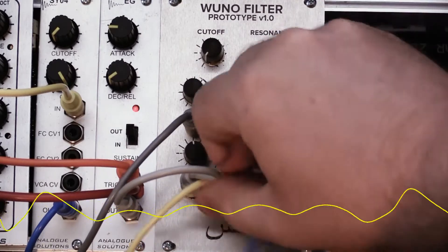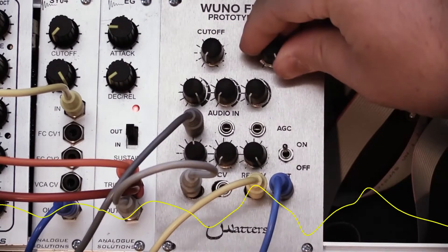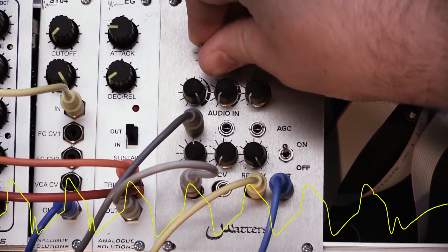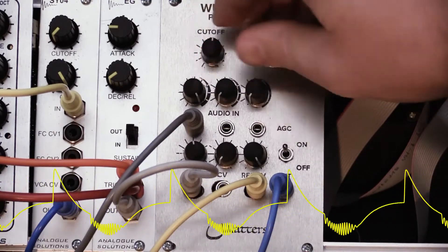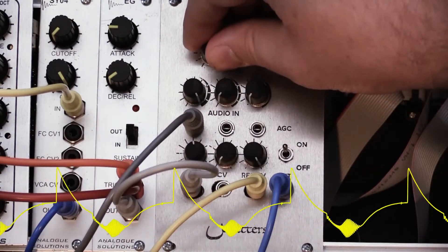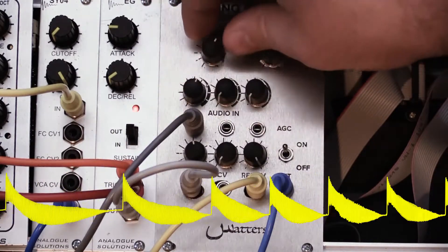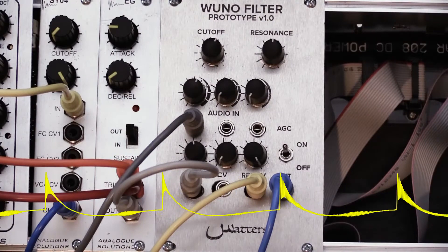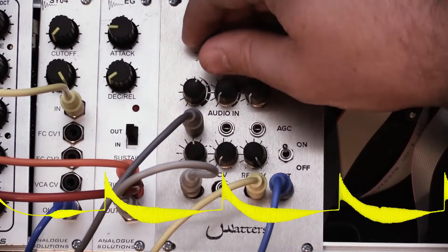And here is an example sending a control voltage to the resonance — this is just a ramp going up, synced to the arpeggiator.